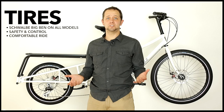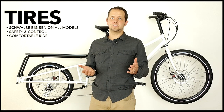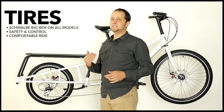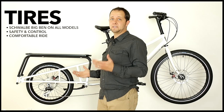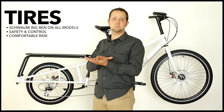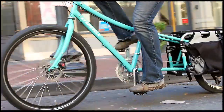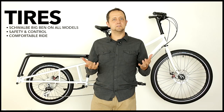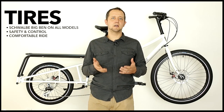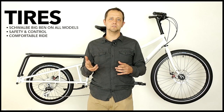A lot of people ask us why we chose such high-volume tires for the Edgerunner cargo bike. For us, tires are about two things: safety and comfort. Safety means you've got predictable handling under varied road conditions, which you'll encounter when you ride this bike every day. You have a larger contact patch, which means more contact with the ground, more security, and more safety when you're riding. Comfort is about leveraging the fact that large tires provide pneumatic suspension, basically enabling a smoother ride for you and your passengers.